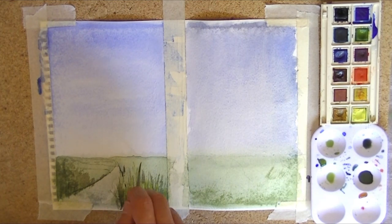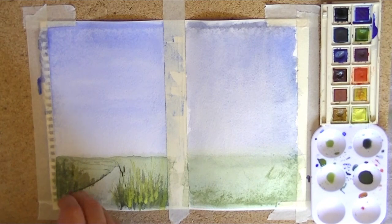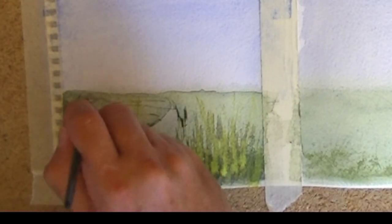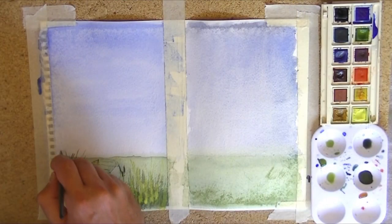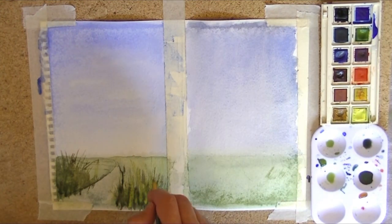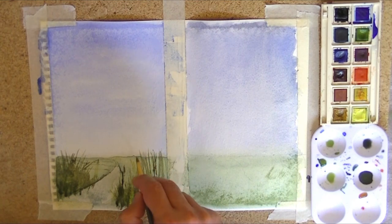The beauty of the rigger brush, which we'll talk about in future episodes, is you can get those nice clean crisp lines. Adding a bit more on the other side too. I'm going to make this side a little bit darker — just let it go with the foliage. I'm also going to add just a little wispy bit here in the foreground, nice and dark. Maybe just getting into the sky as well — that adds a bit of tone into the sky.